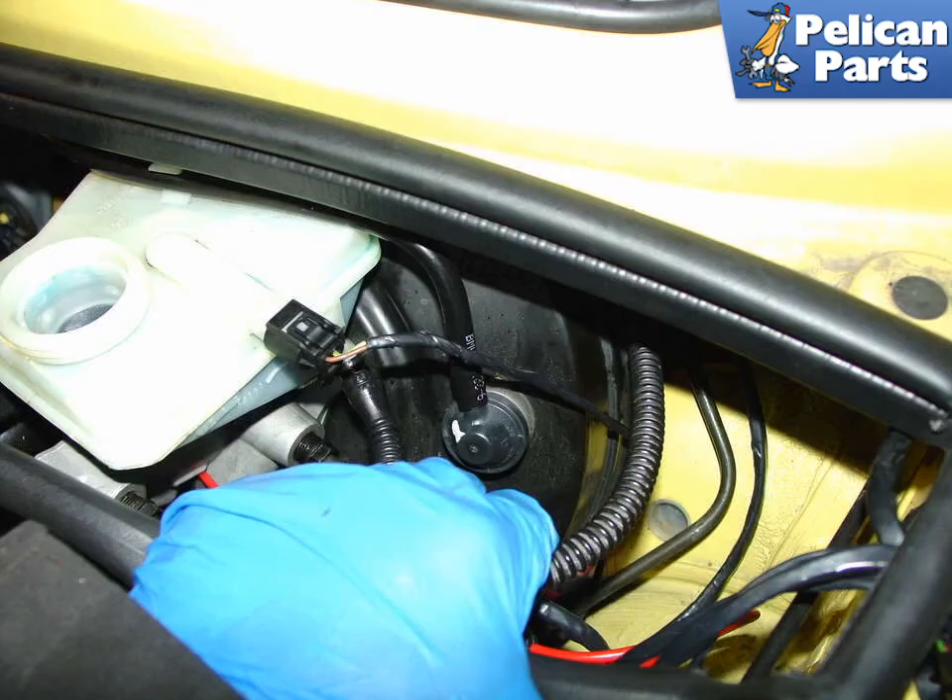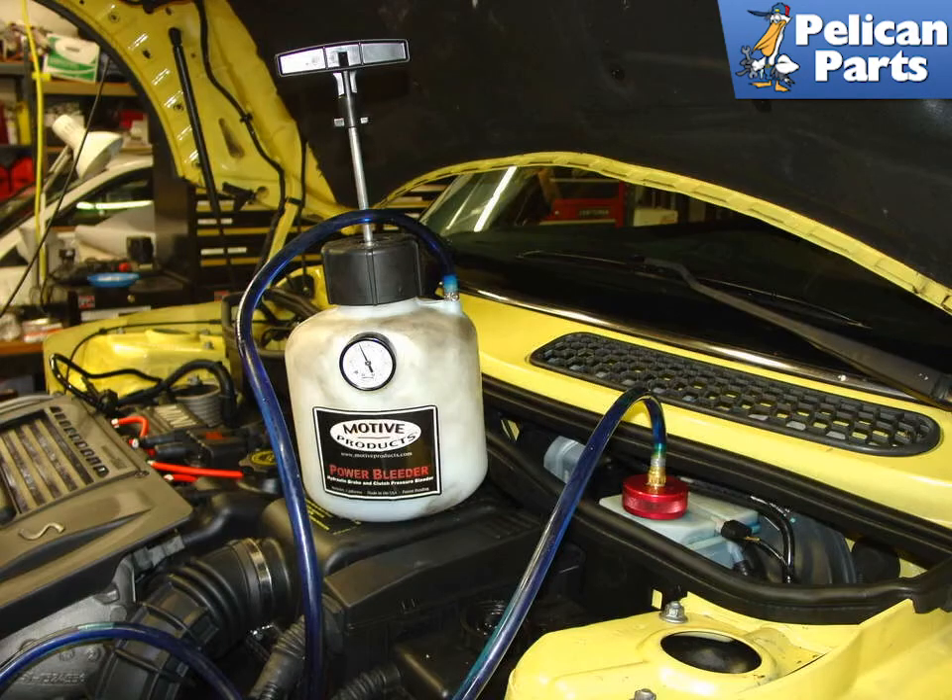You may find it helpful to have a helper pull the feed line back out through the firewall while you place the clutch master cylinder back up underneath the dash. With the clutch master cylinder reinstalled, attach a power bleeder to the brake reservoir and pressurize the system. It is important not to exceed 1 bar or 14 pounds per square inch, as this can damage the seals and the clutch hydraulics while bleeding.